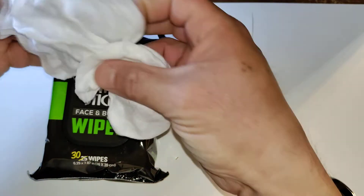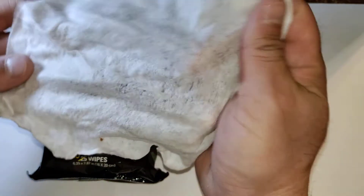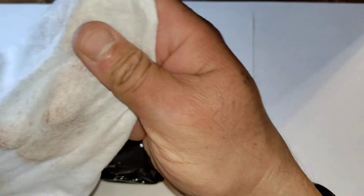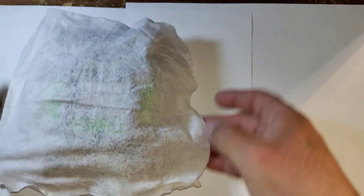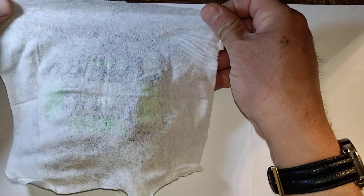I went ahead and took one out already, so I'm going to go ahead and bring this out. It definitely has that spring scent to it. I'm going to go ahead and spread that out here on the camera so you can see how big it is.